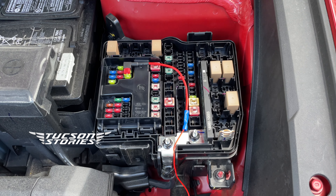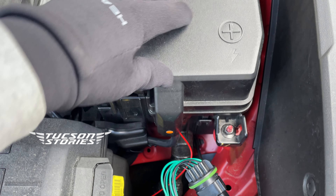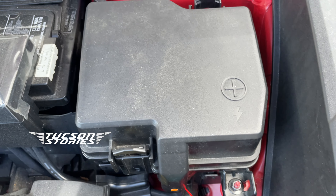So let's see how it works now. Let's put the fuse box cover back on. I was able to tuck it in nicely, and the cover fits nicely.